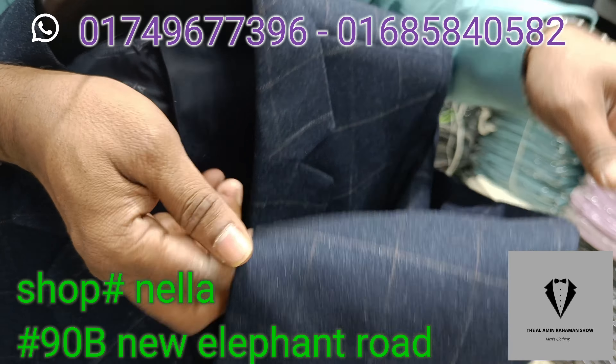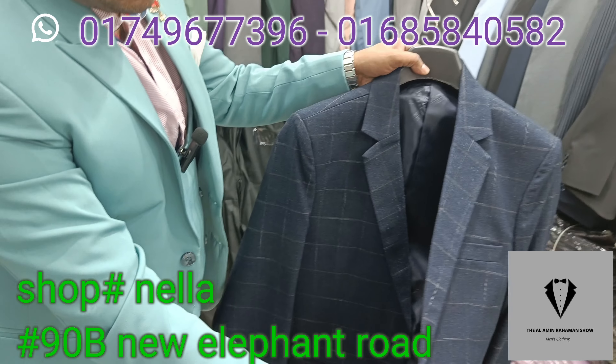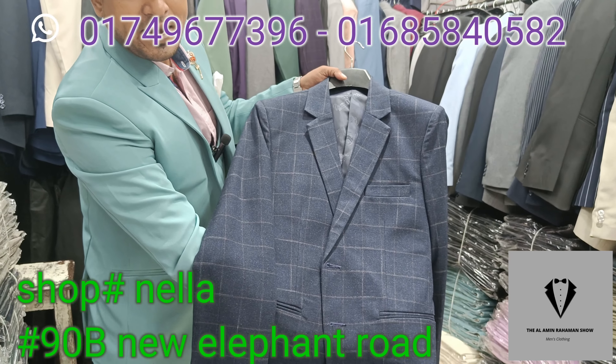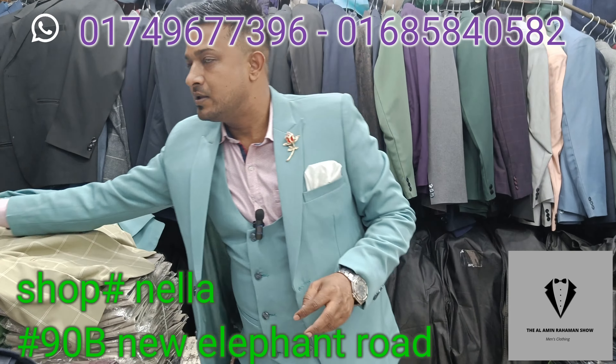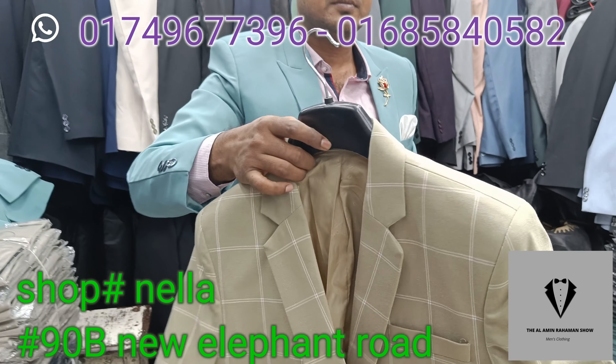One, two, six, four — stitch the color so we have three colors and two color combinations and three colors. This color combination is beautiful, so we have one color combination. Welcome.